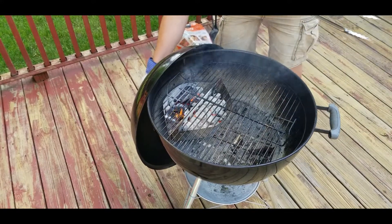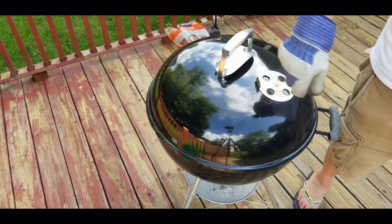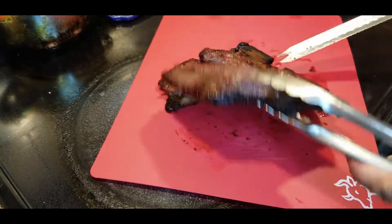Let's go ahead and put the cover back on the Weber grill and close the vents. The reason we do that is because the coals will stop burning and you'll be able to keep them for your next grill.